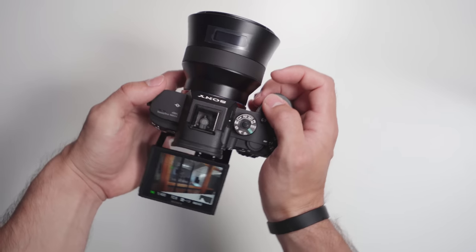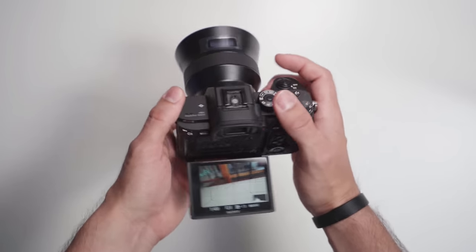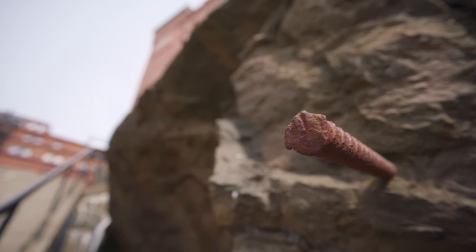The minimum focusing distance of this lens is 25 centimeters, or 0.82 feet for those of you in America. It's not that close, and I don't think it will give you really interesting perspectives, but it will blur out your foreground or background if you get close to your subject. Now let's get into the most important thing: the image performance.